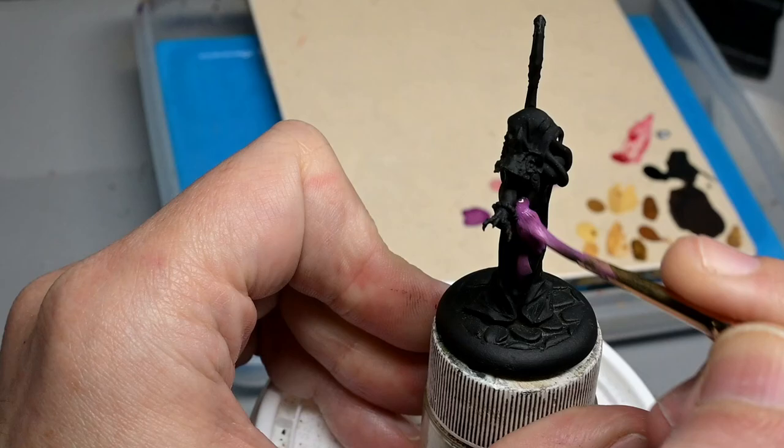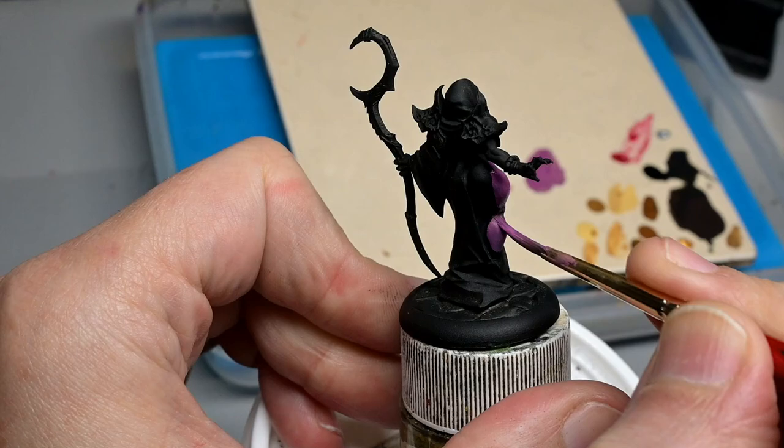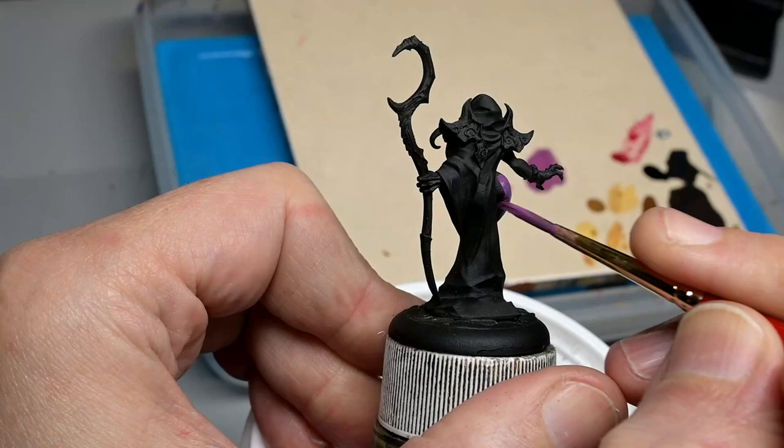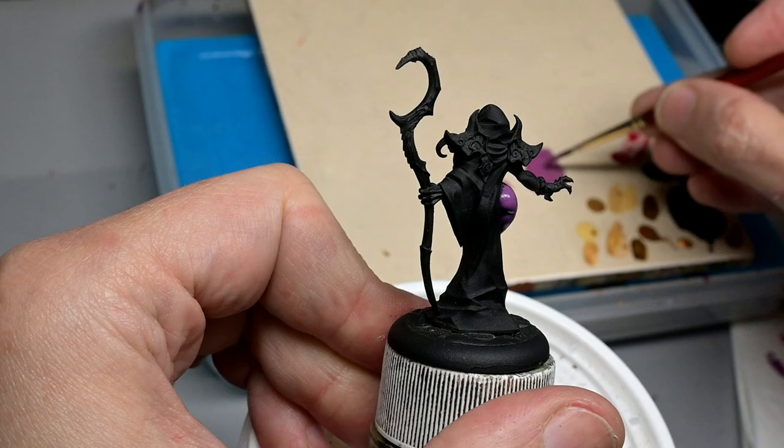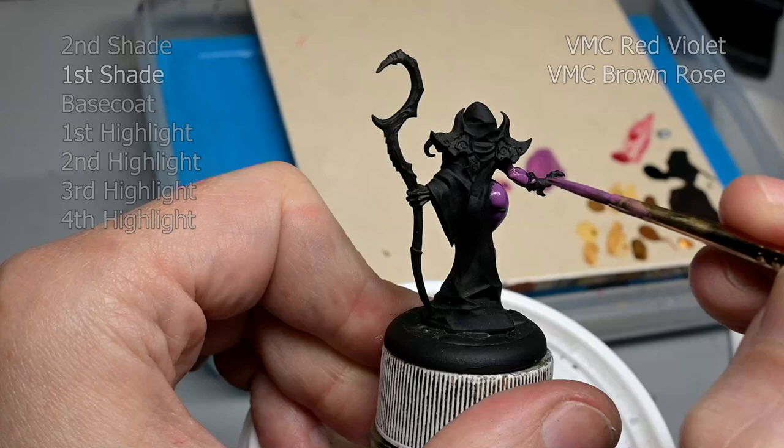Welcome back everybody. I had to take a bit of a medical leave due to a severe jaw injury which still has a couple of weeks to heal, but I think I can do this provided I speak very slowly, so please forgive me if I sound a little weird. Today we are going to be going over a purple skin tone recipe using a totally-not-a-lithid pinup miniature from Artisan Guild.